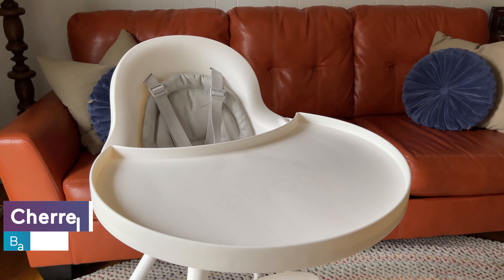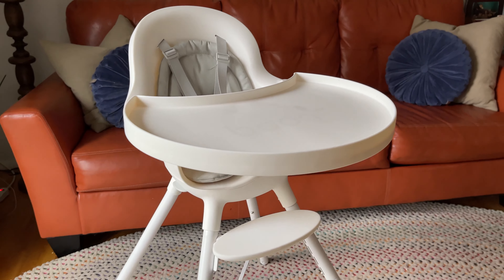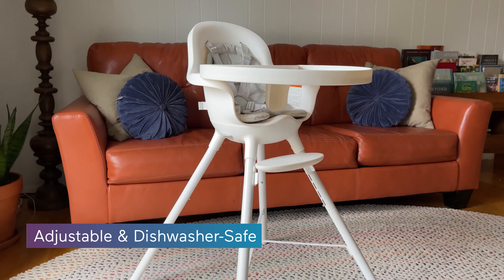This is the Boone Grub Dishwasher Safe Adjustable High Chair. Yes, you heard that right — adjustable and dishwasher safe.